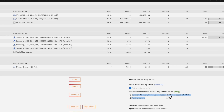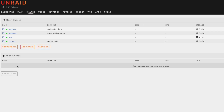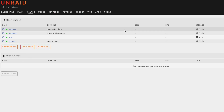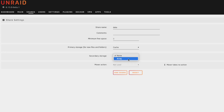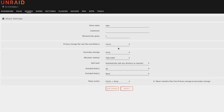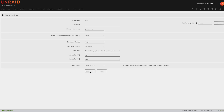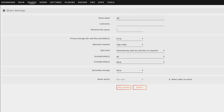With the formatting complete and our parity sync completed as well, we can move on to creating some shares that we're going to need for containers in the upcoming parts of this video. The first one we're going to create is called data. We'll call it data and change the primary storage to cache, with secondary storage as array, so new files will live on cache and then be moved to the array later. We'll hit add share and done.